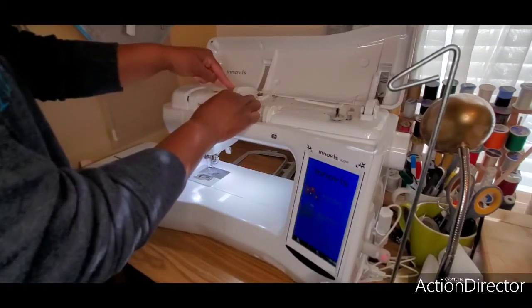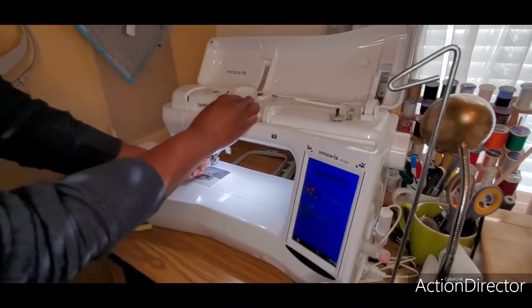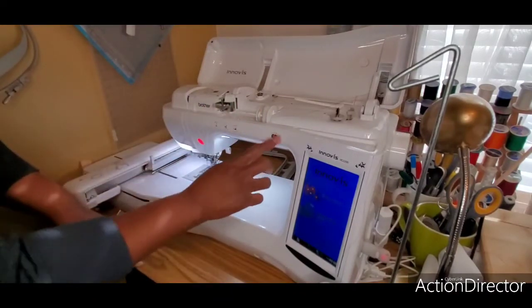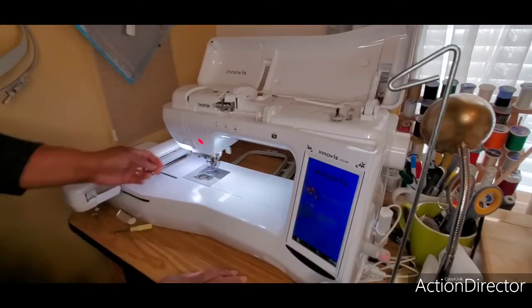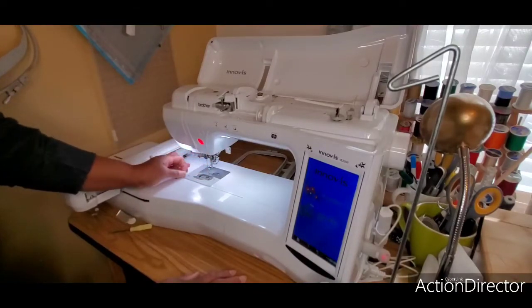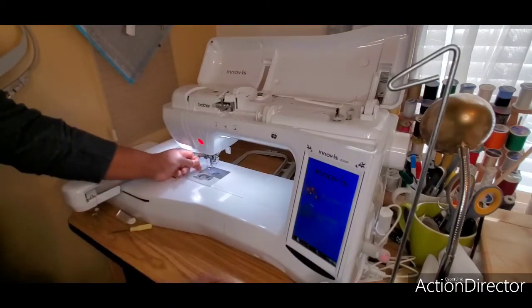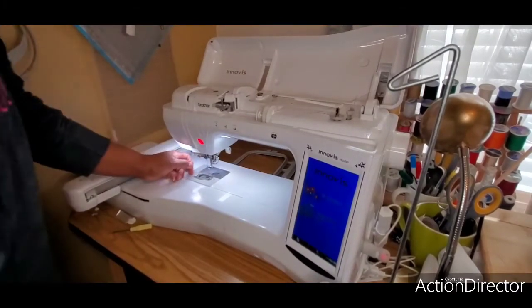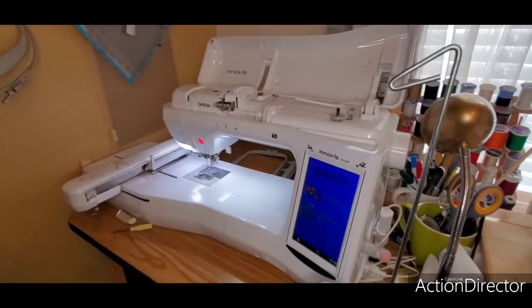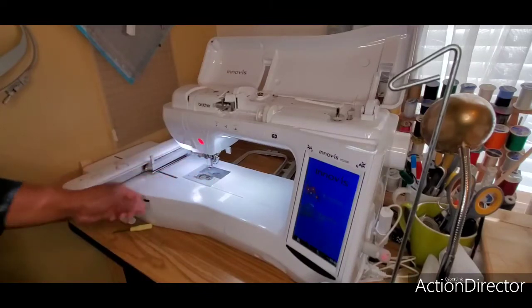I'm going to make sure the presser foot is up — with this machine you cannot thread it if the presser foot is not up. It has a nice auto-threader that once everything's set up you push the button and it pulls the thread through. But that thread looks a little shredded there — I don't like the way that looks, so I'm going to clip that, take it out, and I'm probably going to change my needle just to be sure everything is going the way it should.